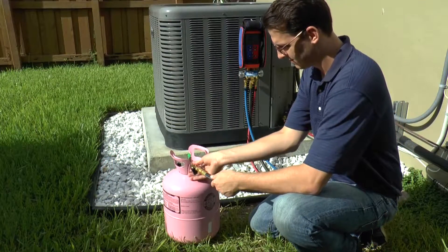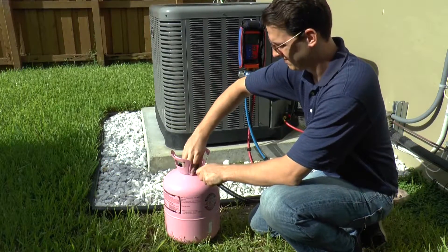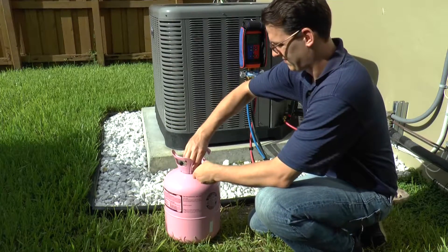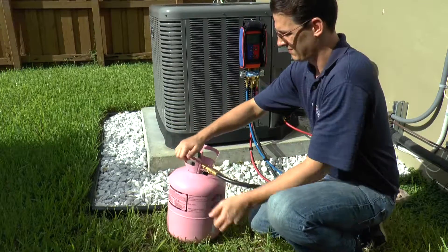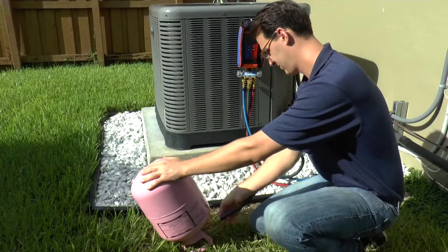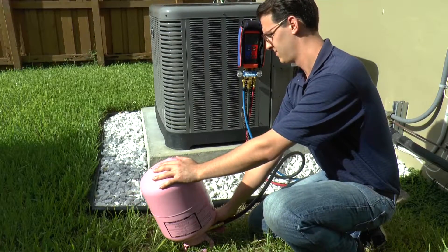Connect the black 3 1/8 inch hose with the ball valve closed to the refrigerant cylinder. If this is a new installation, open the high side and low side condenser service valves. Open the ball valve on the black 3 1/8 inch hose and the refrigerant cylinder valve. Then turn the system on.